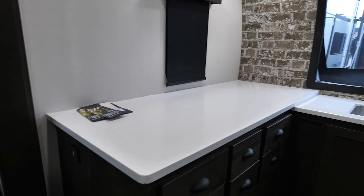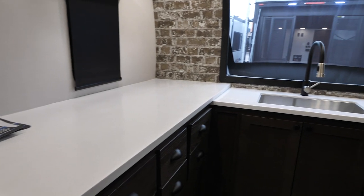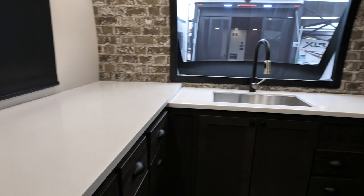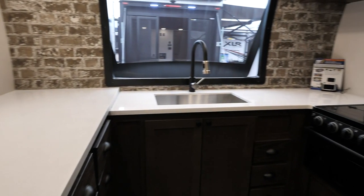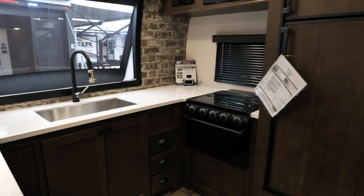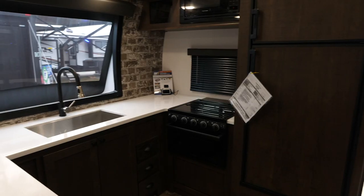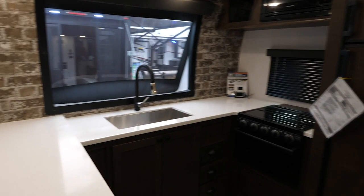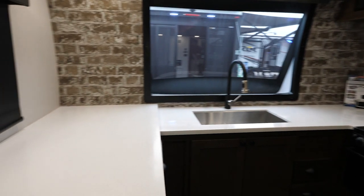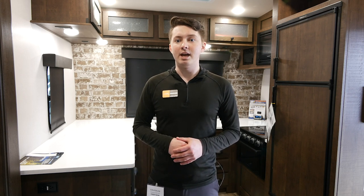What really makes this floor plan unique is this massive front kitchen. We also have more flat-top counter space than any other travel trailer toy hauler on the market. This is actually a fifth wheel floor plan that we've converted into our travel trailer. We also have our Stargazer front windshield, which you've seen in our other floor plans, centered right over the sink — so if you're parked at a beach or up in the mountains, you have a beautiful view while you're cooking.